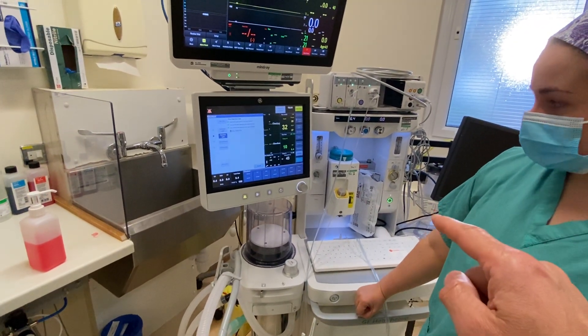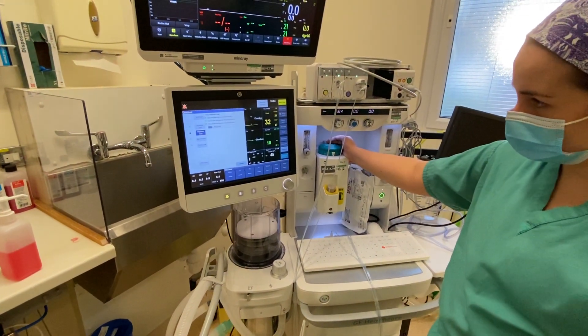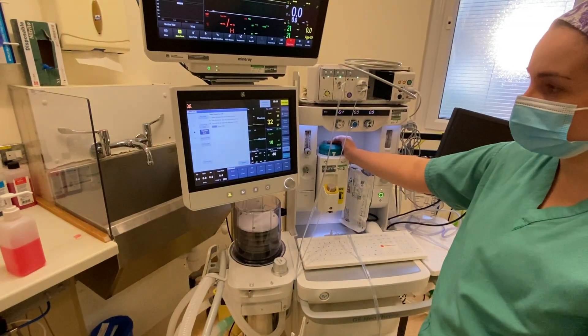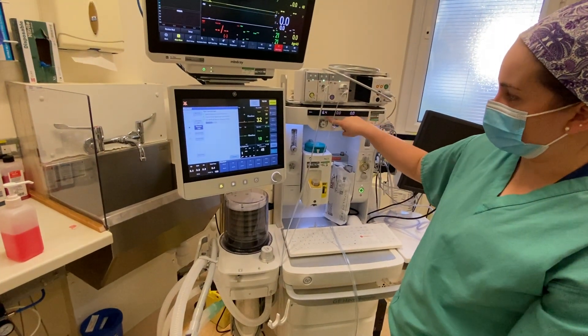Do you turn it on on a certain number? It doesn't matter, just as long as it's on and open. And you can see it's testing that you can still flush through with oxygen here.